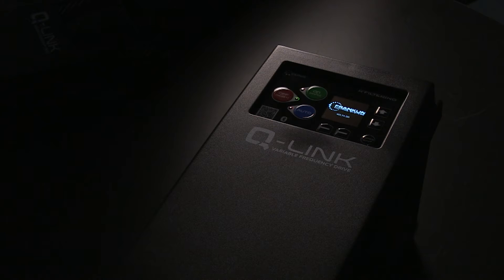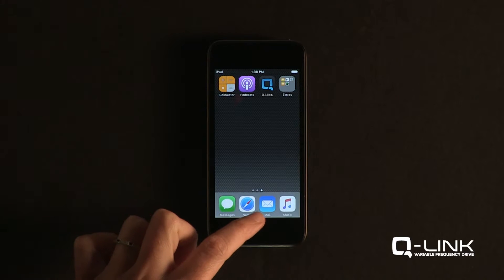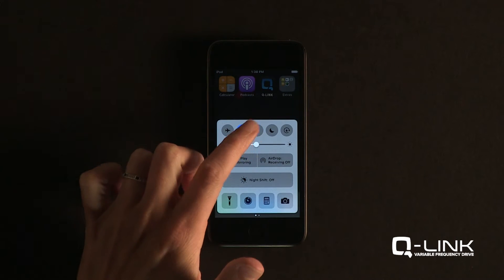First, power up the Q-Link VFD. Make sure the Bluetooth capability on your device is turned on.